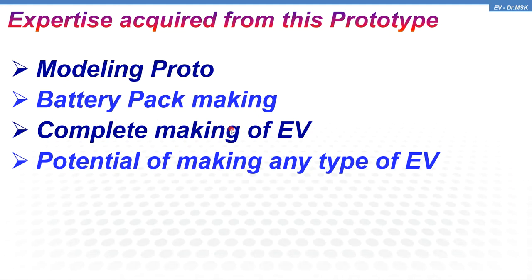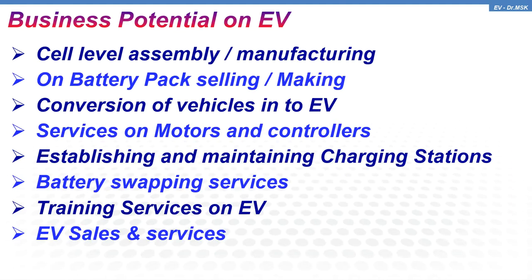There are many business potentials available in the EV segment. These include: cell-level assembly and manufacturing, battery pack making and selling, conversion of IC engine vehicles to electric vehicles, servicing of EV motors and controllers, establishing and maintaining charging stations, battery swapping services — which is going to be one of the most promising business opportunities — training services in EV, and finally EV sales and services.